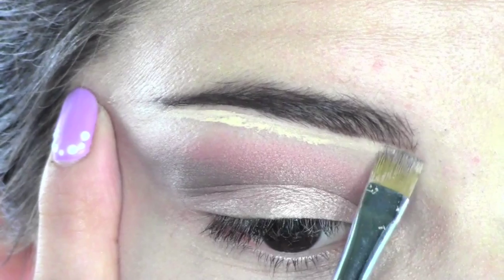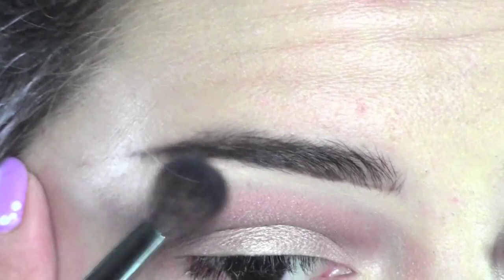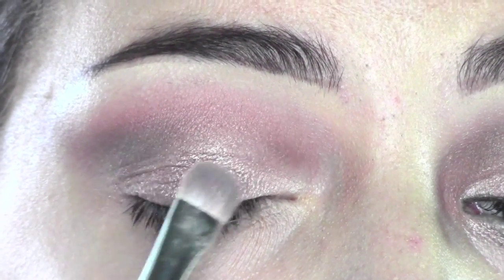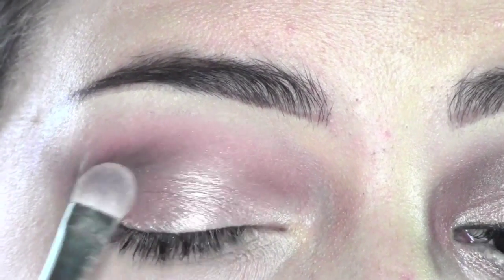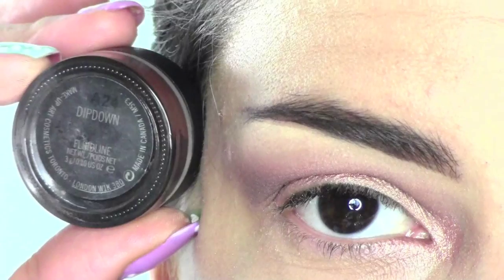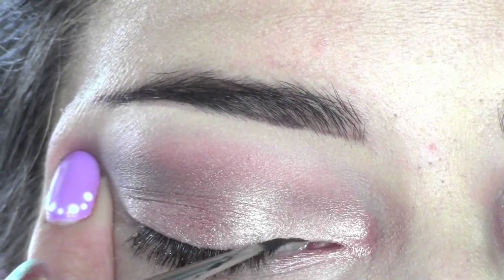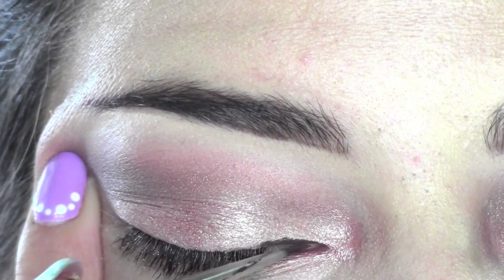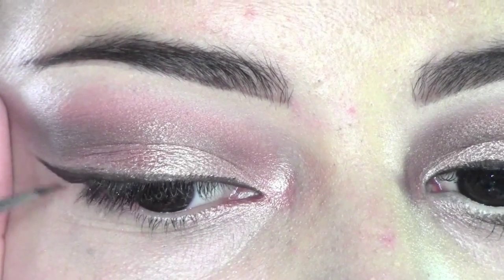Now we're going to perfect the brows using some Pro Longwear Concealer in NW30, blending it with a soft brush. For pigment, I'm using Tan Pigment by MAC in the middle of the eyelid. In the corner, I'm taking the Fluidline Deep Brown liner I used on my brows and drawing a line across my eyes as an eyeliner, with a small flick at the end.